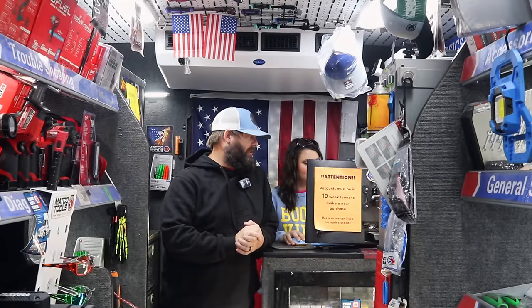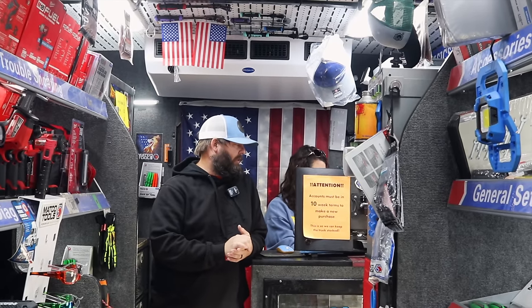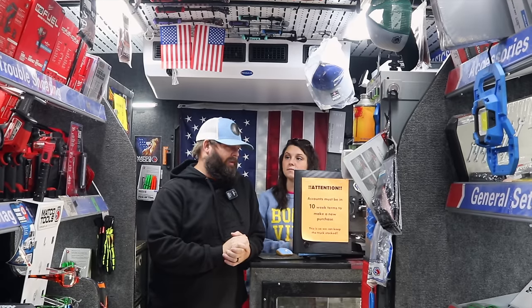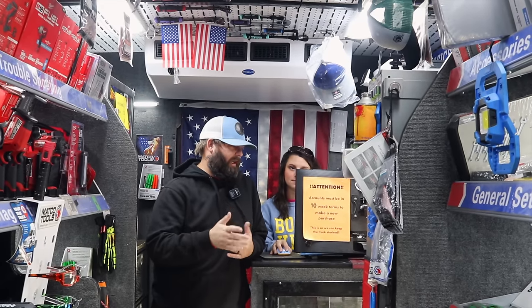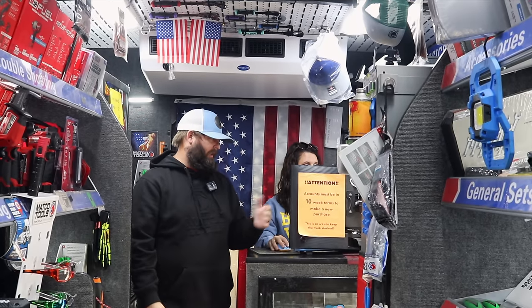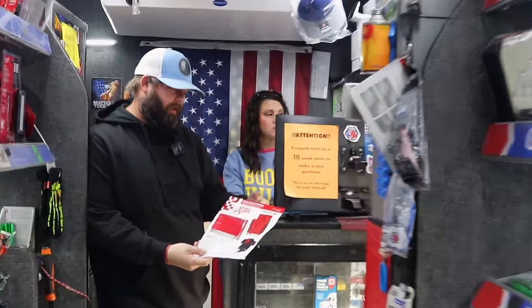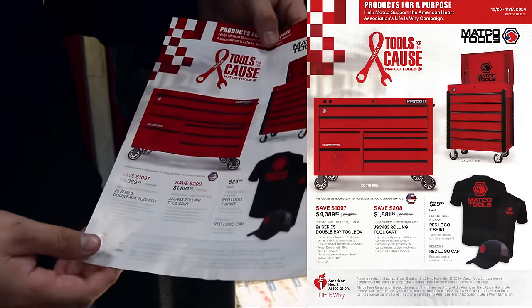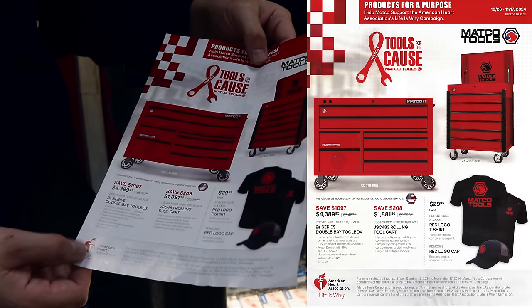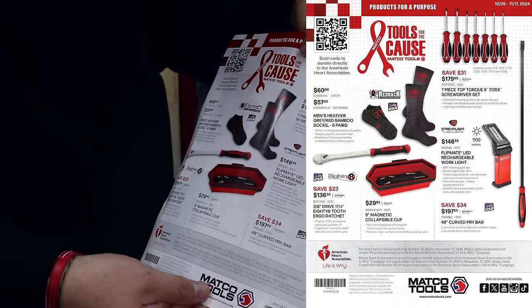Y'all still haven't got any more of the pink stuff in? I did see a couple of distributors talking — I think they've secured a few more of the toolboxes, so we might get the one that we ordered, and some other stuff. I think it's supposed to start coming in next week, from what I had read. And I'm also going to leave you this flyer here. They're actually going to donate — from October 26 to November 17 — any of this red that sells, they're actually going to donate some to the American Heart Association. So there are several different items on there to pick through, be able to get it on sale and donate to a good cause.